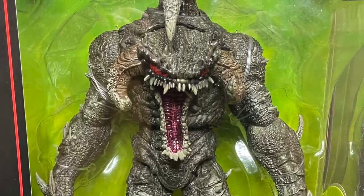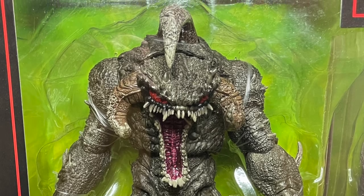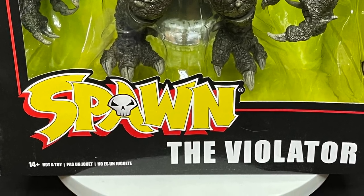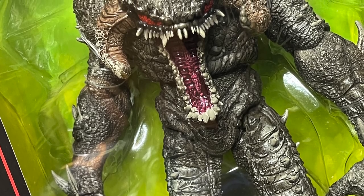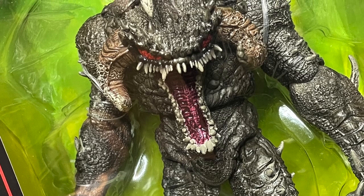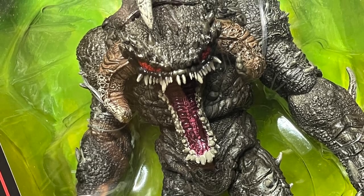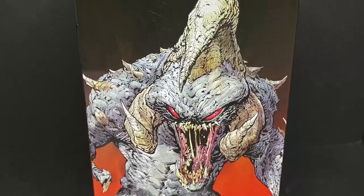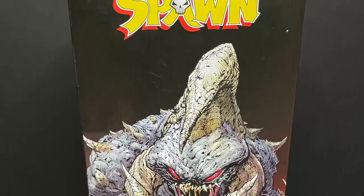And today, finally, we've gotten to the big man pajama himself — the brand new Spawn Universe, The Violator. This guy is about 3.4 pounds of pure plastic goodness. Gorgeous box art stripped straight from Spawn 300, a little reveal when he took down Spawn.